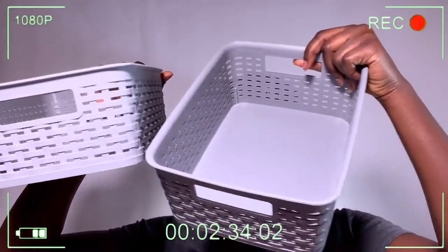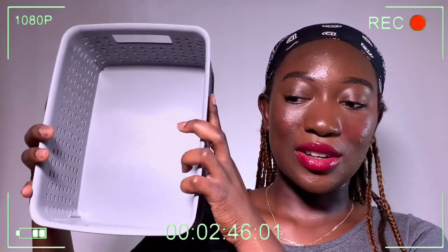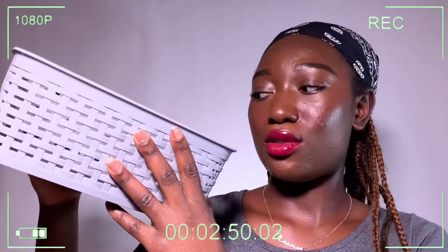I'll put a link in the description box for where I got all these items in case you want to check them out. The next items are these two little baskets - also from The Range. I'll be using these to store things like my makeup, toothbrushes, soaps, or little stuff like socks in my wardrobe, or even a few things in the kitchen.